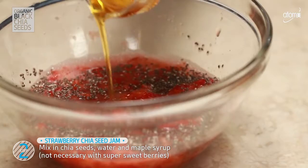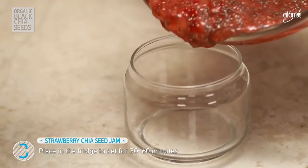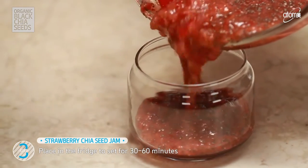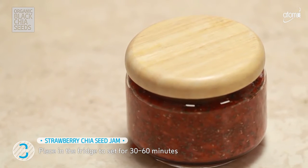You can customize the water to maple ratio to suit your taste. Place it in the fridge to thicken. Just add to an airtight jar to be stored in the fridge.